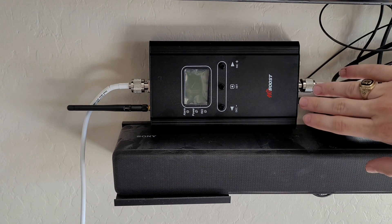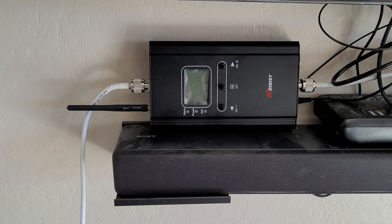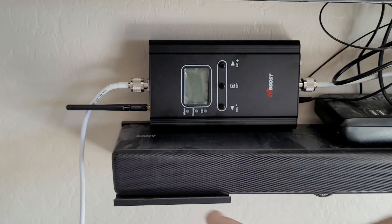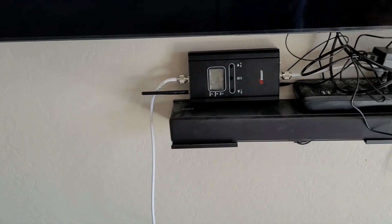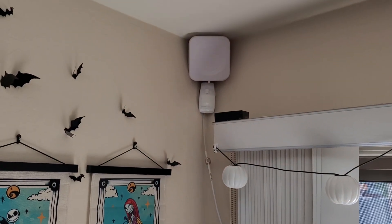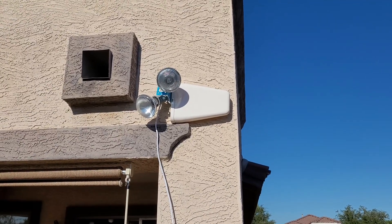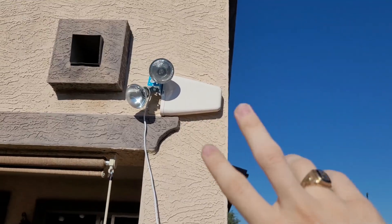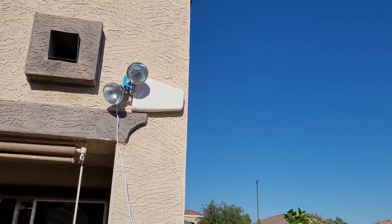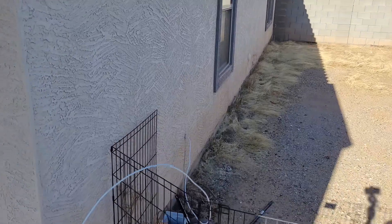Today we're going to be looking at my HiBoost 4K SmartLink booster, and this has an outdoor antenna. This is the inside booster, and as you can see, this cord runs to the outside. You can see that runs outside, and then on this side it runs to the interior booster. The cable runs through the side and down into the house.